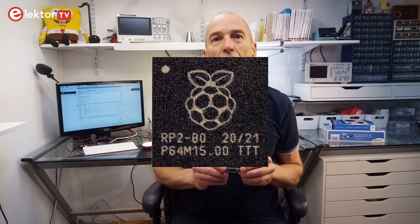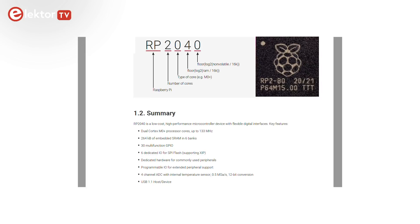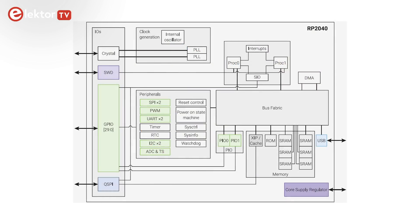The RP2040 microcontroller contains two ARM Cortex M0 Plus cores clocked at up to 133 MHz, together with 264 KB of RAM. Program memory is external and up to 16 MB is supported. The device has everything you expect from a modern microcontroller like UARTs, SPI and I2C ports, and there are timers, PWM, DMA and a 12-bit analog-to-digital converter.